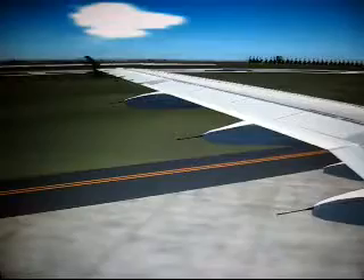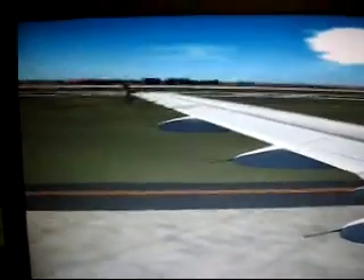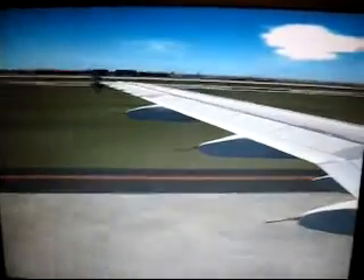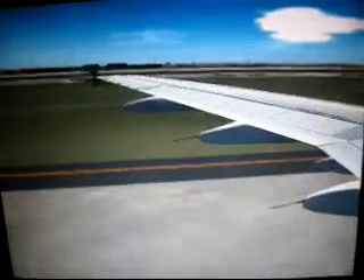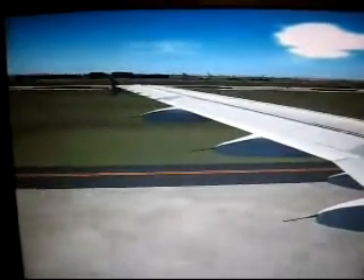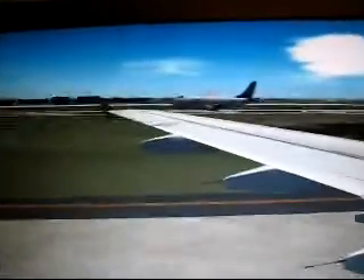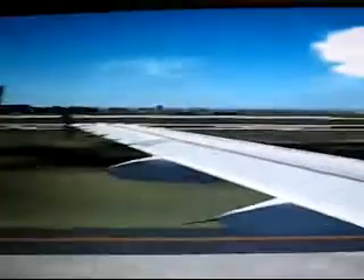Smoking is a hazard and is not permitted at any time anywhere on the aircraft. Electronic devices may interfere with aircraft systems. Ensure your phone is turned off at all times, and turn off all electronic devices during take-off and landing. For information on electronics that may be used during the flight, refer to the safety card or check with your crew.